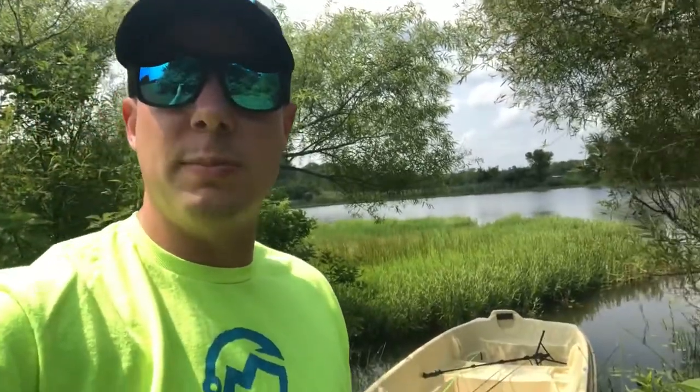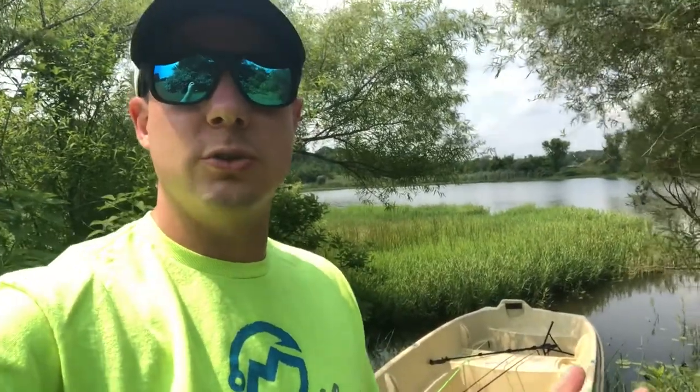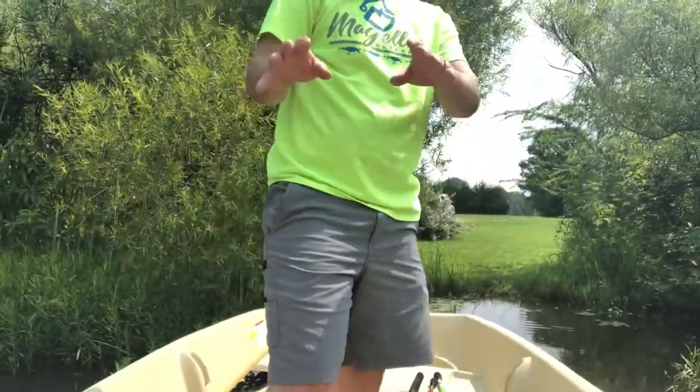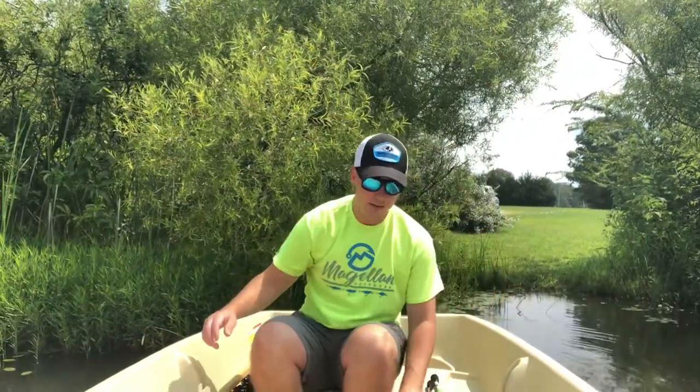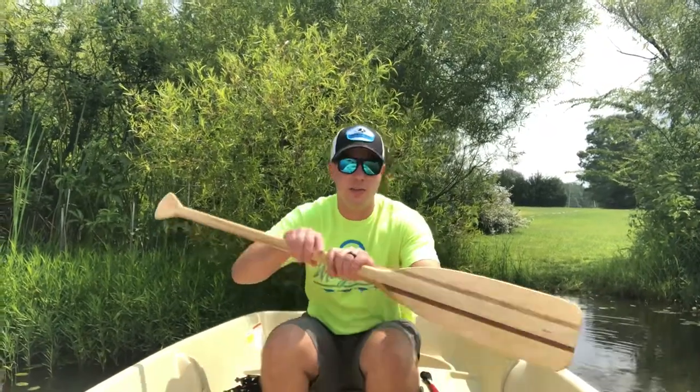Bear with me — I'm going to shoot some shots from the shoreline, put the camera up on a tripod, and also shoot some from the chest cam to show you how this performs. I've got the tripod in the front of the boat right here and I'm going to see how this is to paddle.